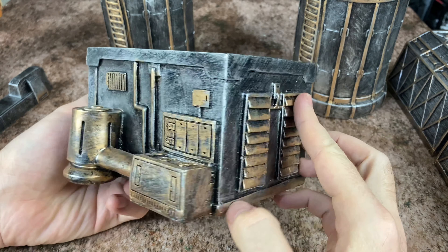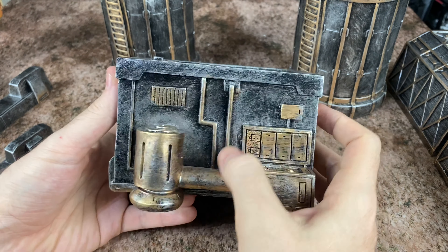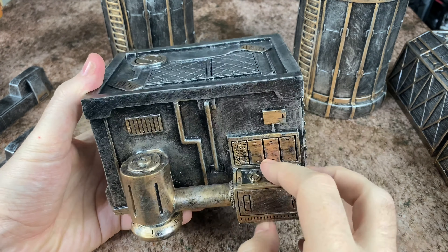We're actually going to get eight total pieces in this set. This next one's a little bit larger — more of a standard rectangular type of building. We've got some piping on the side, maybe a generator or air processing unit, a vent up at the top, a door over here, and some more greebles and patch panels. We've got roofing and venting on the top of this one as well. Nice and flat — really good for a lot of units to be able to land on, which is something all the pieces in this set share.